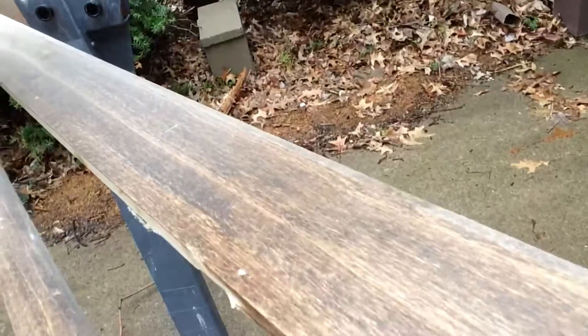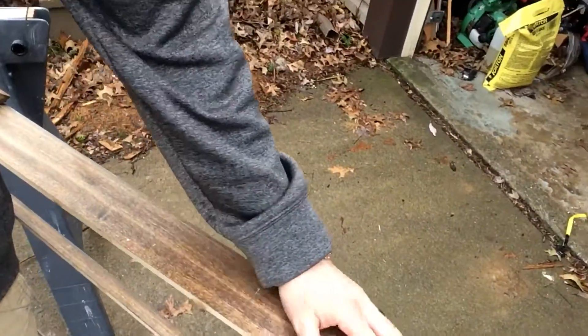Hey guys, real quick tip. One of the misconceptions with trim work is that when you go from a stained trim like the one you see here, and you want to make that white, you can just paint right over it with a good primer. I really don't recommend doing that because it will eventually lead to the paint peeling off, since the stain has penetrated the wood and formed a barrier — there's really nothing for the paint or primer to stick to.